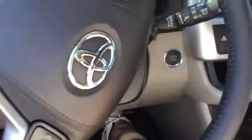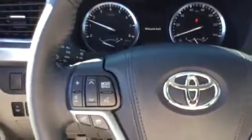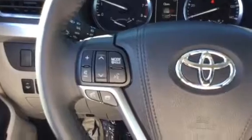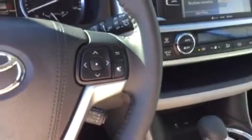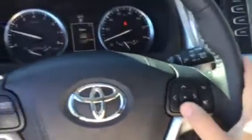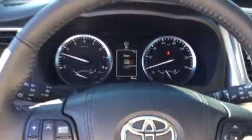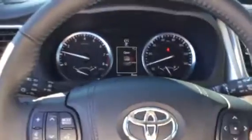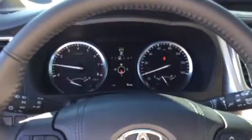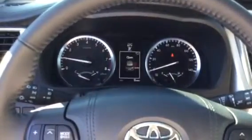I'll go ahead and start the engine. On the steering wheel to the left you'll see the volume control, mode control, Bluetooth controls, and phone controls — you can take calls hands-free while driving. The button set on the right controls the multi-information display, and you can press it to pan through features. For instance, there's a digital compass built right in, which is fantastic for getting your heading.